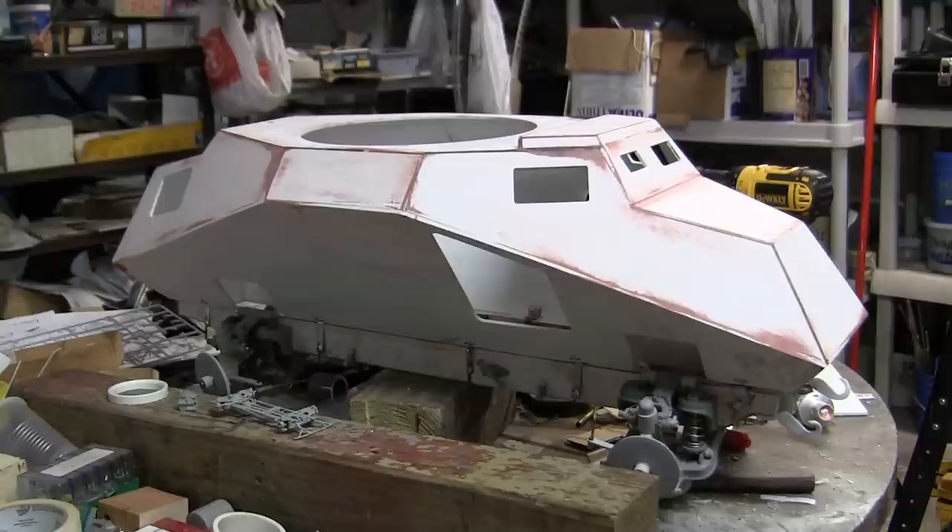Hello all, this is John from EastCoastArmory.com, and I'm here today with a video update for this 1:6 scale SDKFZ 222 German armored car.